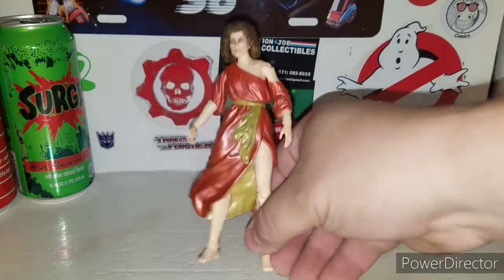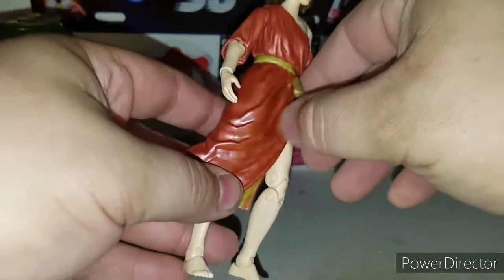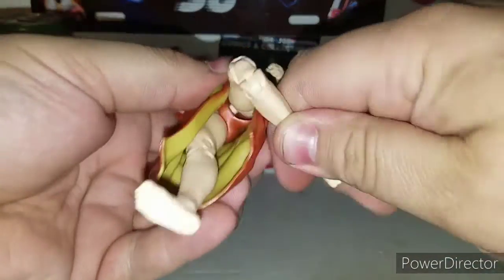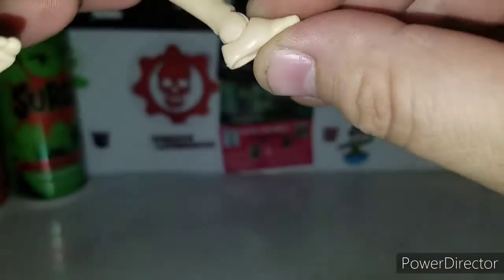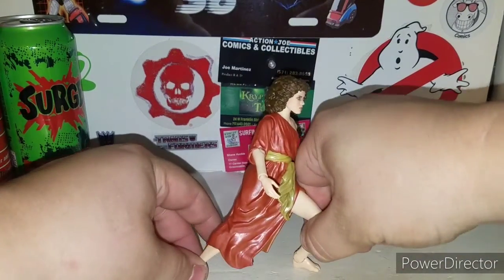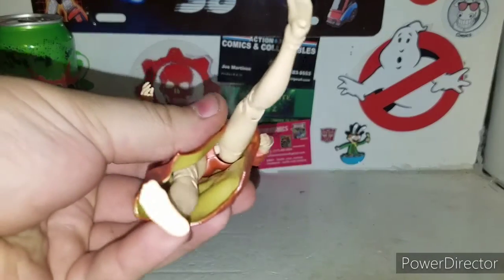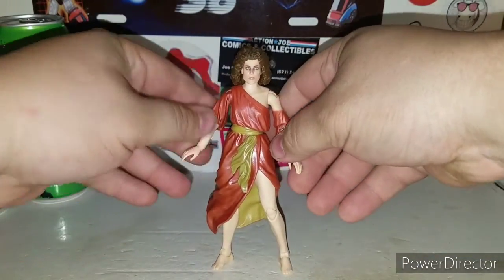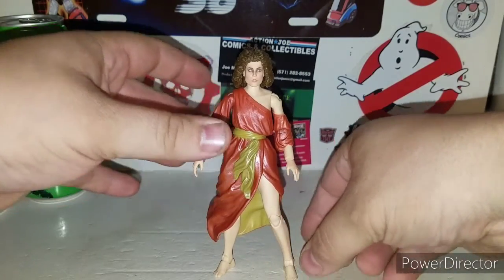Not much more going on with Dana Barrett. You've got the rubber plastic pieces for her dress - very cool, very nicely detailed. I love how they did the ripples. She does have articulation: a double knee joint, ankle swivel, and a side tilt for wide stances. She does have posts at the bottom of her feet like all the other Ghostbusters figures, so you can put her in a display stand.